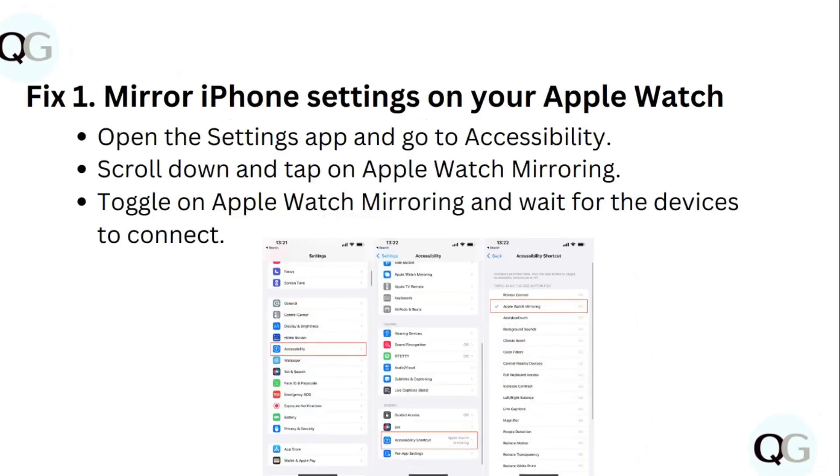Step 1: Mirror iPhone settings on your Apple Watch. Open the Settings app and go to Accessibility. Scroll down and tap on Apple Watch Mirroring. Toggle on Apple Watch Mirroring and wait for the devices to connect.